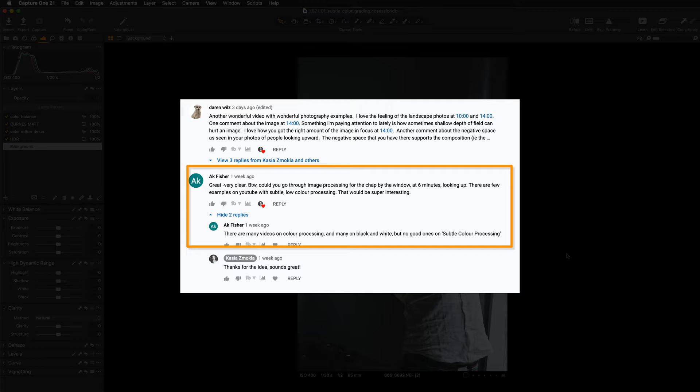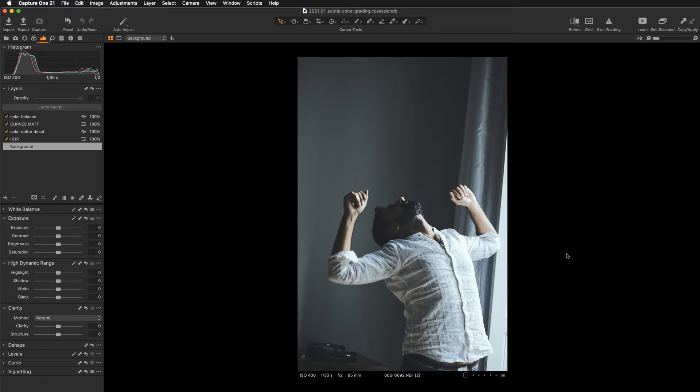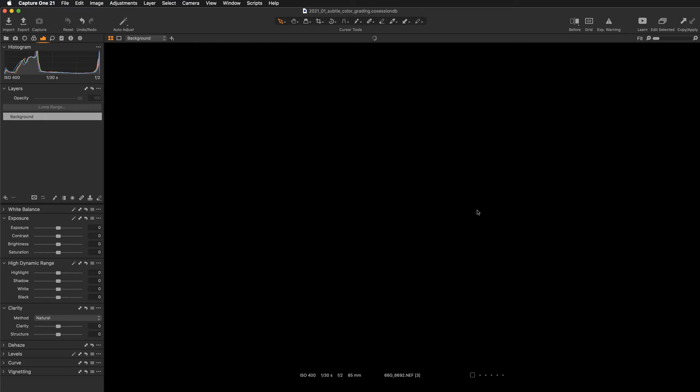I'm super happy to make this video because I love working within this sort of color range. So let's begin — first of all I'm just going to create a new variant of this image, so this will be our original file and we'll start from there.